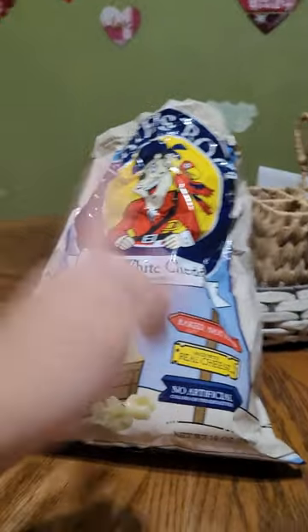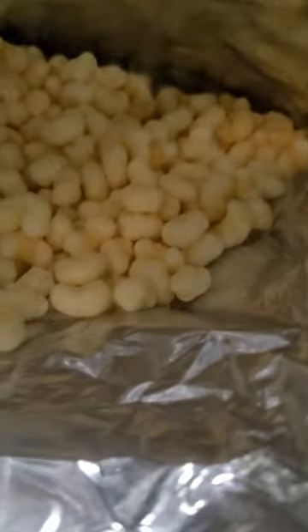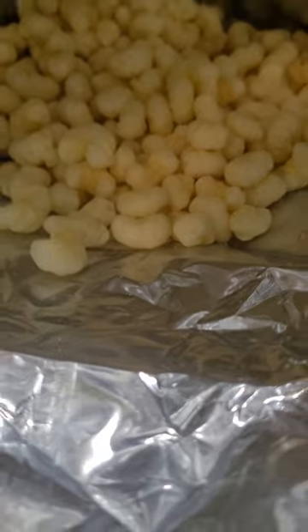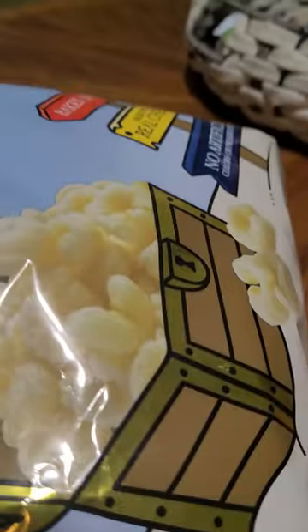Enough with the chit-chat, let's get some grub going. Let's look inside the box, and as you can see, unlike the first episode — the Moon Pie Review — these actually look pretty much like the ones on the bag.